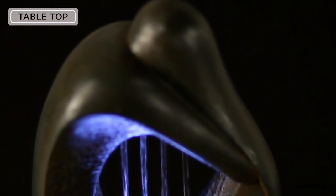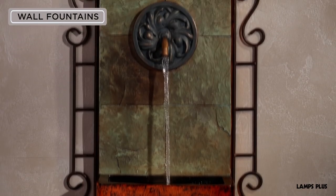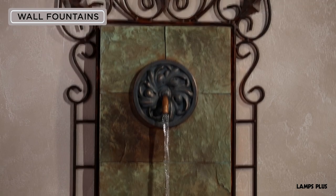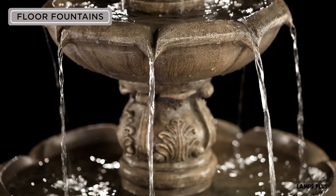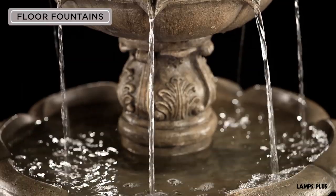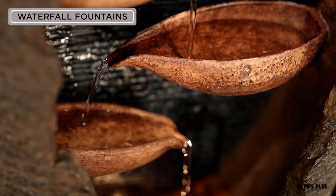The most popular fountain types. Tabletop fountains are ideal for home offices and kitchens. Easy to install, wall fountains work best for small patios and yards. Great for inside and outside, lightweight floor fountains are easy to move. And waterfall designs feature multiple levels which create soothing sounds.